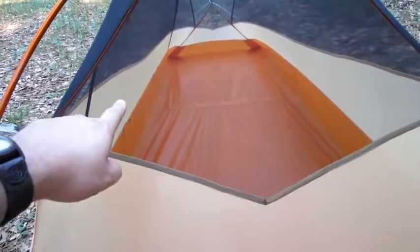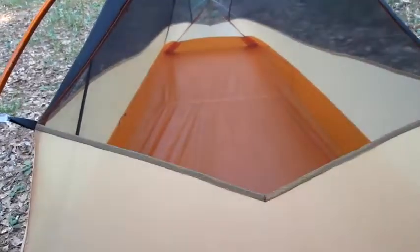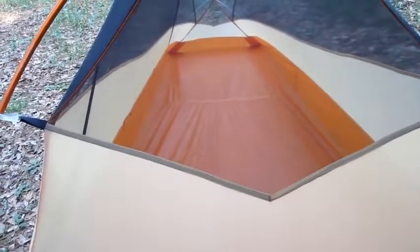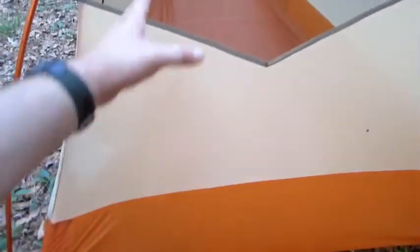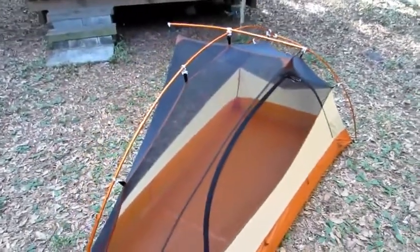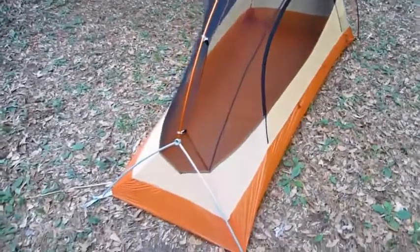Interestingly, there's a sealed seam right in the middle here — the Fly Creek UL1 just has one piece, so I kind of liked that better. But I did not like the door on the end, and it didn't have a cross piece to raise the sides up or these connectors either, so it was really narrow — like a coffin. Nice tent, but it wasn't for me.